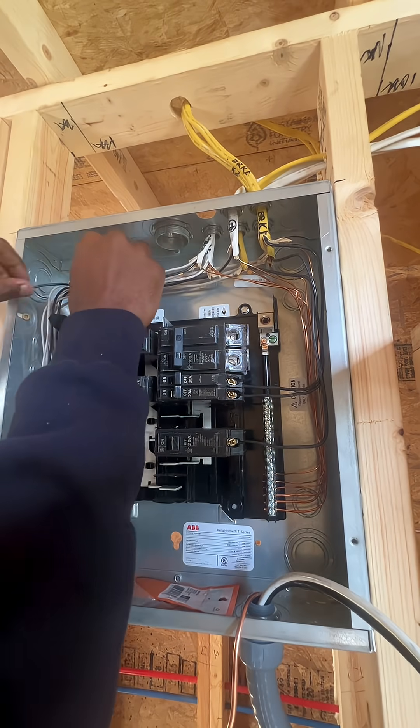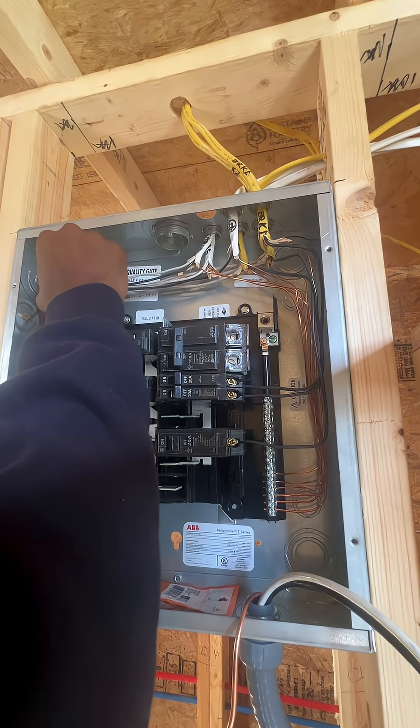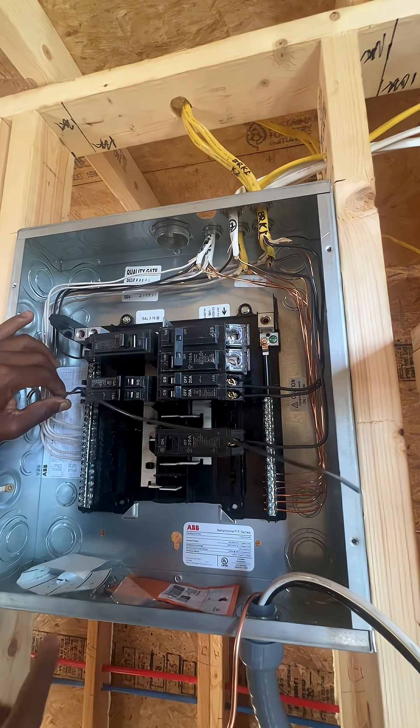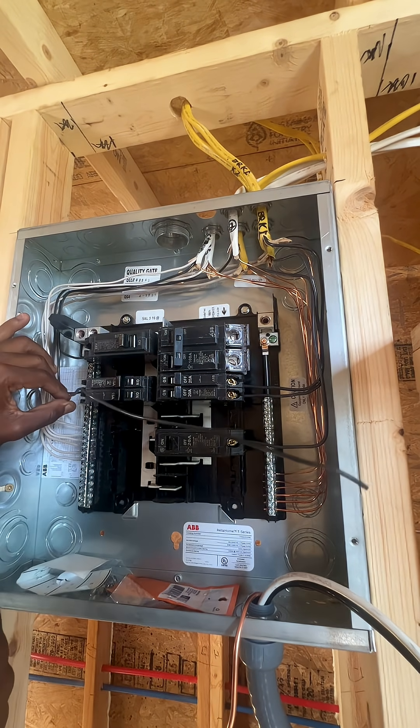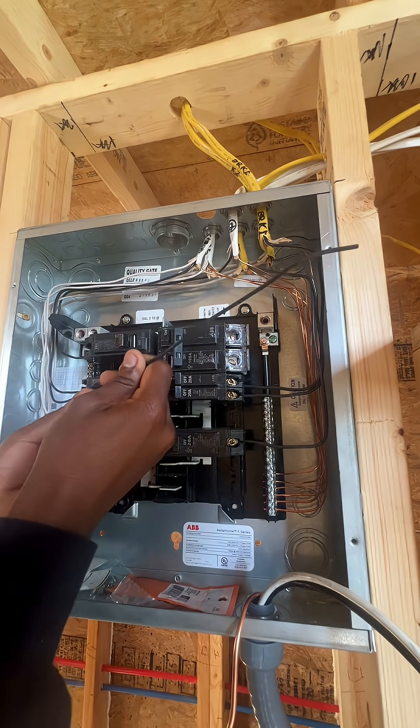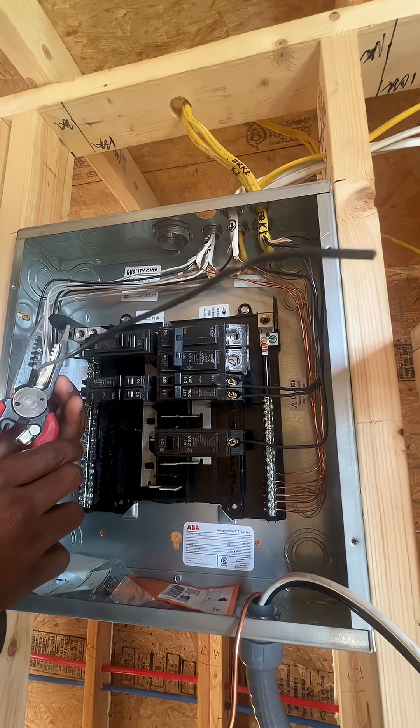This is a 14 gauge wire, therefore it can only go into a 15 amp breaker. This is basically the same thing I did for my ground and my neutral — I'm bending it in place until I think it looks nice. I'm just gonna estimate; it should be good.